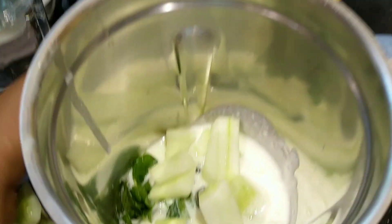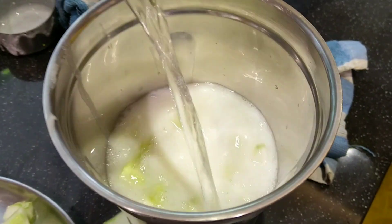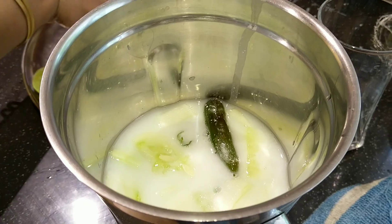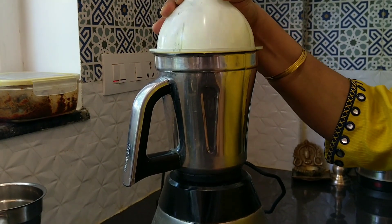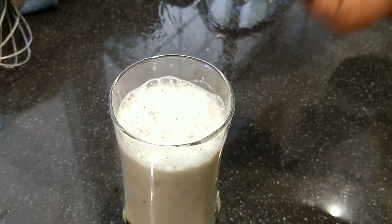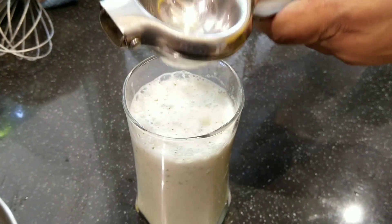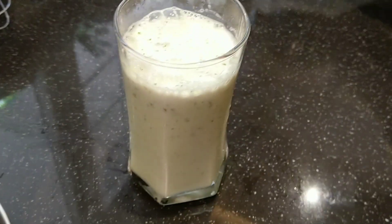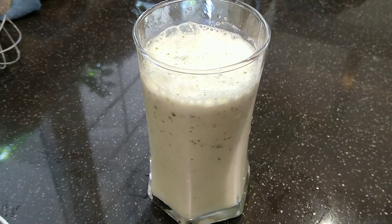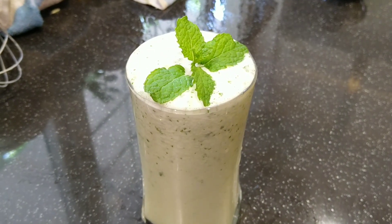We can adjust the consistency of the buttermilk according to your taste — you can make it thick or very thin by adding water. Let's add salt and grind it. Now the buttermilk is ready. Let's squeeze in some lemon and decorate it with a sprig of mint leaves. It's very cooling on the body and very filling as well. Do try out this cucumber buttermilk!